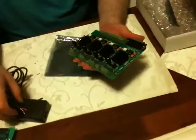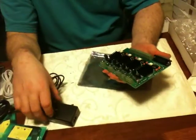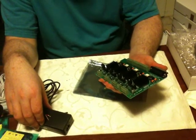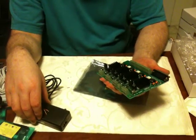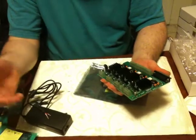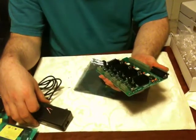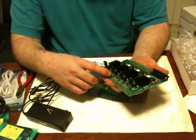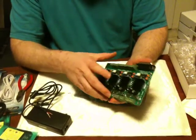Now, the only other thing that is powered by the brick is the extruder circuitry. Everything else is powered by the USB port if you choose to use that. Otherwise, this will be as far as you need to power, because you can control the extruder with everything here.